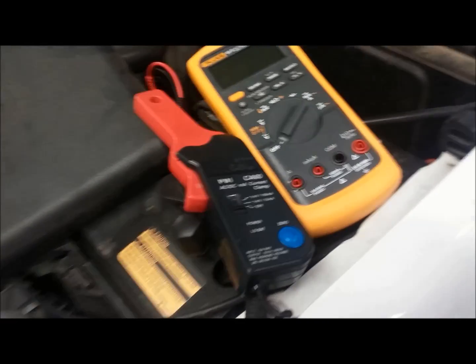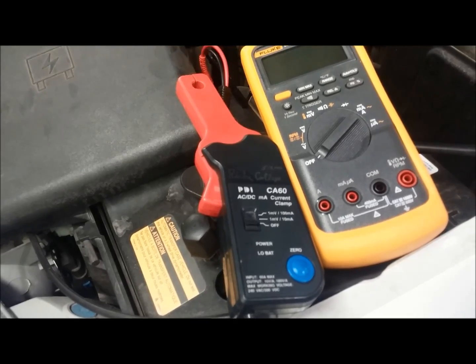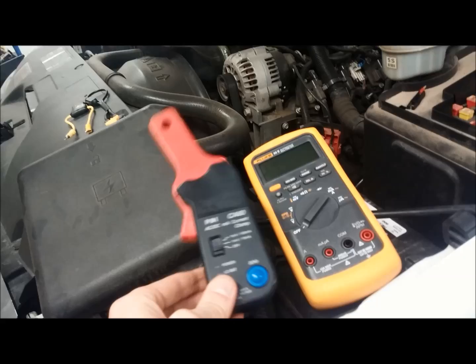In this video we're going to demonstrate how to use a current clamp, or amp clamp, or current probe. It's all the same thing, just goes by different names, so we'll use this current probe.